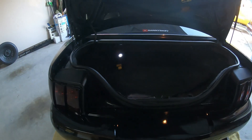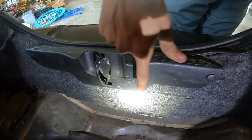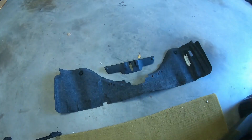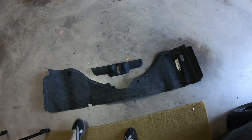All right, buddy. So first things first, you're going to open your trunk. Right here, hopefully y'all can see — you're going to be taking out these four fasteners. And then you've got these screws right here. They're hand-tight, you can just take them off by hand. So we're going to do that. After that, we removed this trim piece and this bottom piece that's on the trunk.